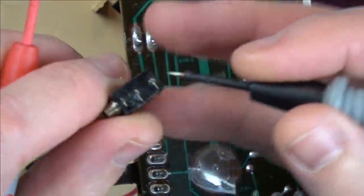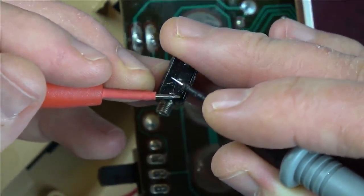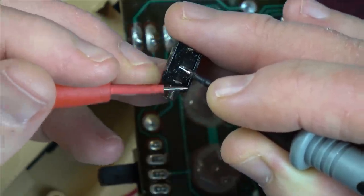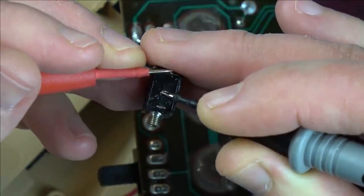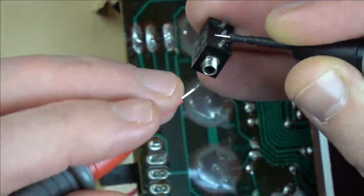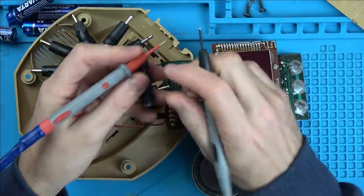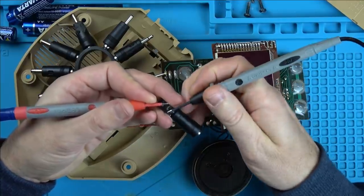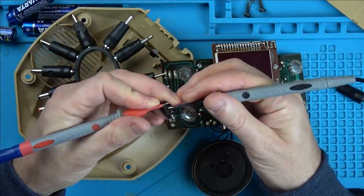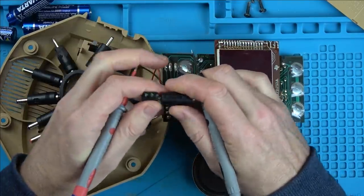I wonder, is the jack actually working? Let's see if we can get any continuity through it. There's nothing there. How about here and here? How about here and here? Yes, it is there — there and there. Bit of hit and miss, I think my probes are just not on it very well. So then when you put something into it, that should break that contact there. So when we plug this in, we shouldn't have continuity on the back two. And we haven't. Now unplug it and we should have continuity on the back two — and we have. Excellent. The middle pin and the outer one — perfect. There's nothing wrong with that jack.